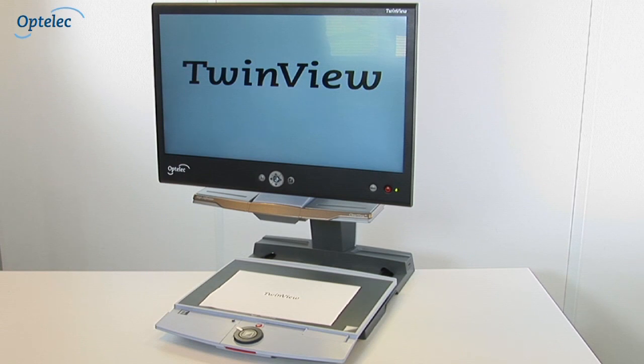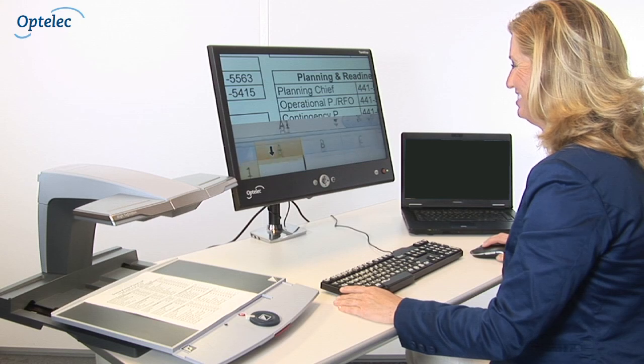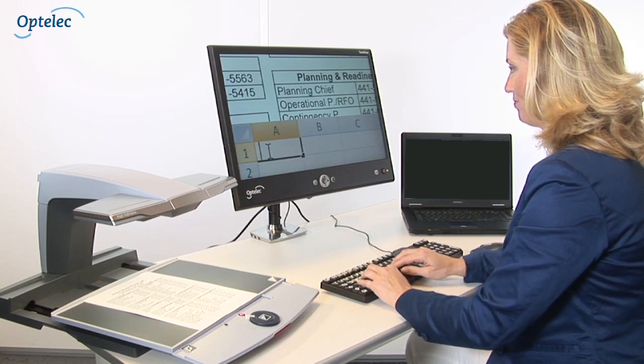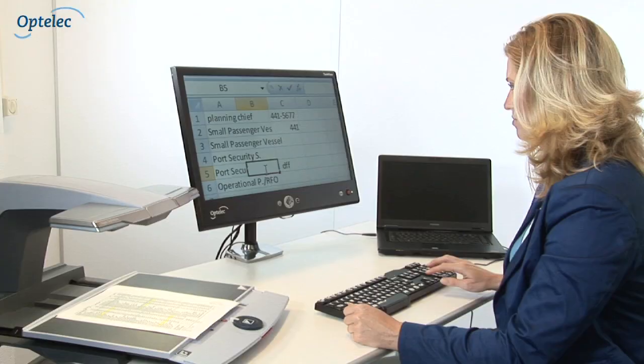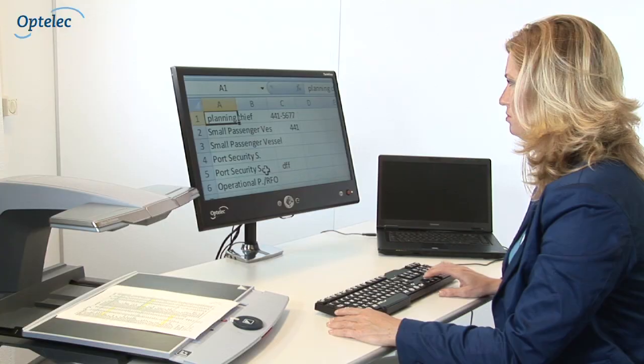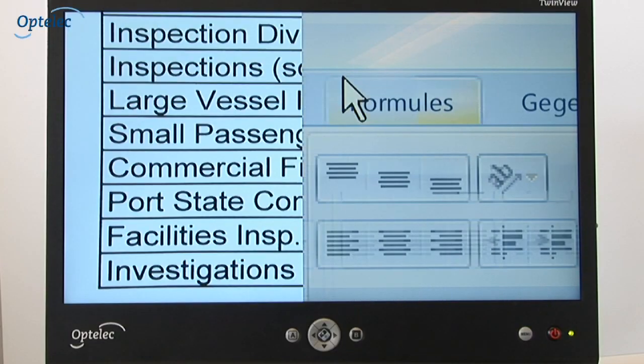Alternatively, you can also mount the TwinView to a proprietary monitor arm for increased versatility and use in close proximity to the computer keyboard and mouse. However you choose to configure your workstation, you can always connect the Optelec ClearView Plus and the computer to the TwinView and work with both simultaneously.